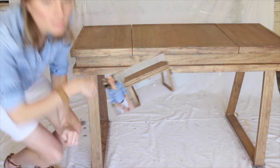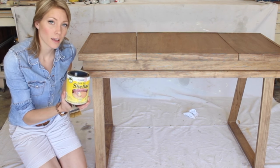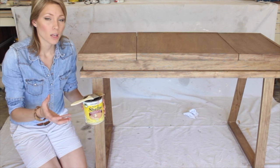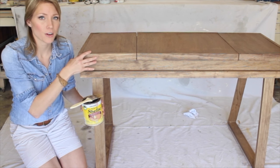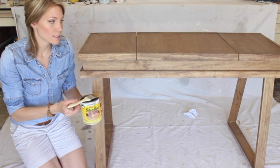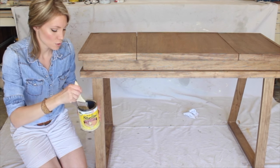Okay, it's been several hours. The next step is to apply clear shellac. The reason we need this is because if I were to put the white wax — the last step — right on top of the stain, they're both oil-based and they would get muddied together; they would essentially mix. I want to seal in this base coat so it's not changed by the white wax, and that's what the shellac does.